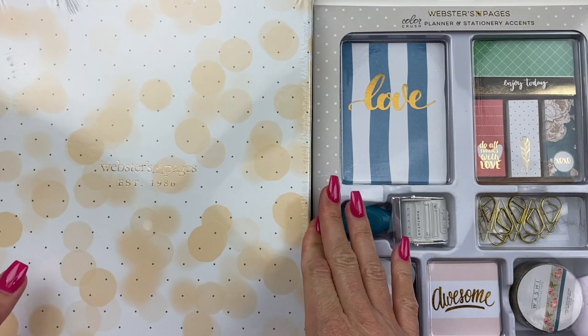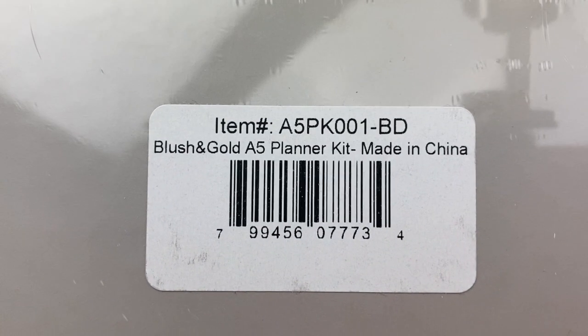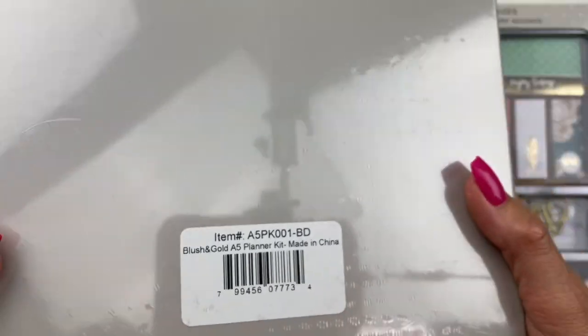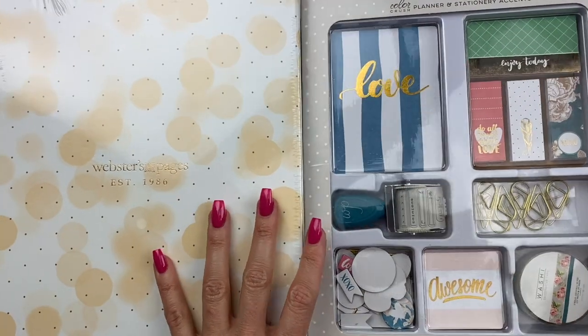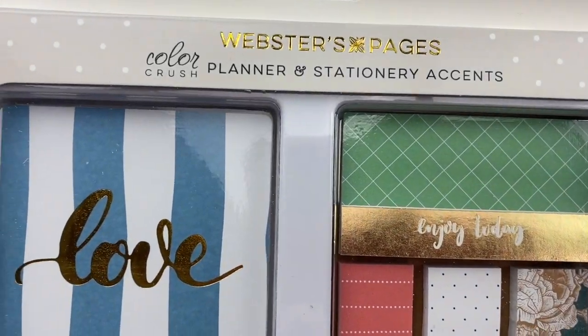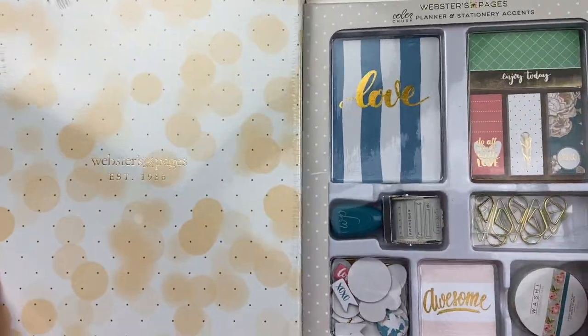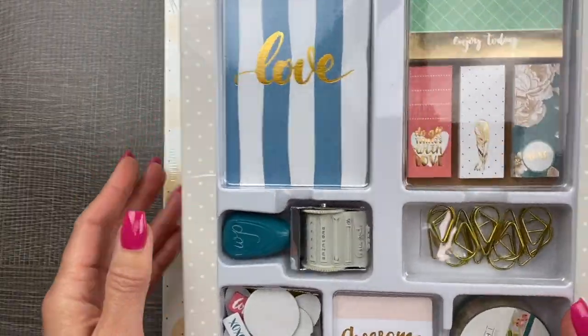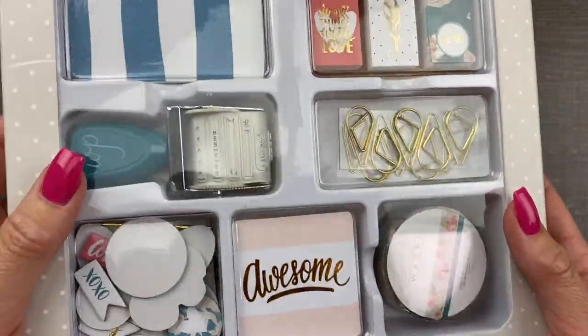First up, we are going to unbox this A5 Planner from Webster's Pages. It is the Blush and Gold A5 Planner Kit. It's one of their Color Crush Collection planners, along with this Color Crush Planner and Stationery Accents Kit from Webster's Pages. After we get the planner all set up, then we're going to try out some of these goodies right in the planner.